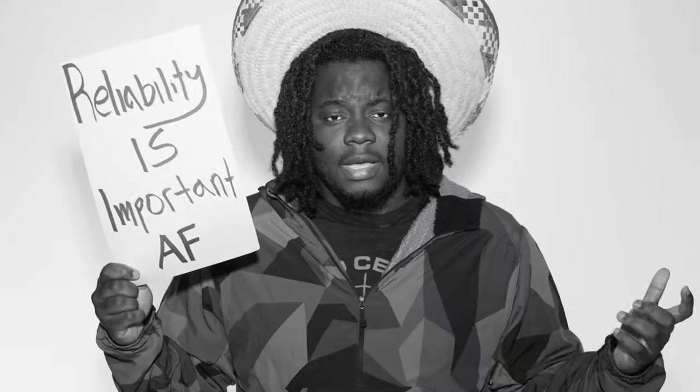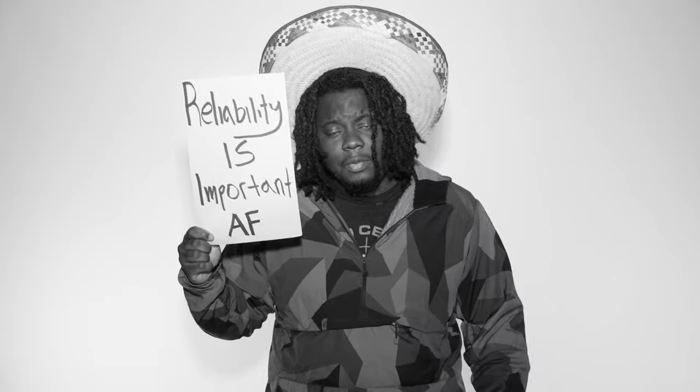Ultimately, reliability is what's most important. This is what's most important to me. And I'm assuming if you buy a gun, it should be most important to you. This is why we did it.